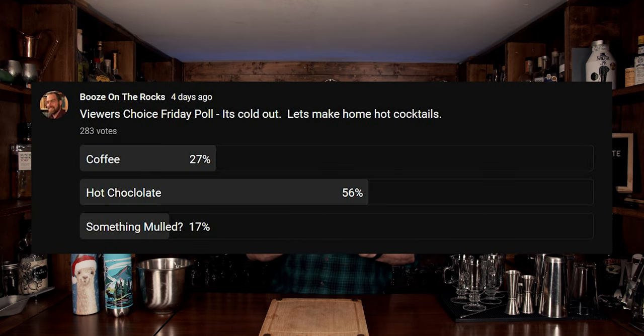Now in this case I had three choices: we had hot coffee, hot chocolate, or something mulled. And 56% of the vote was for hot chocolate.